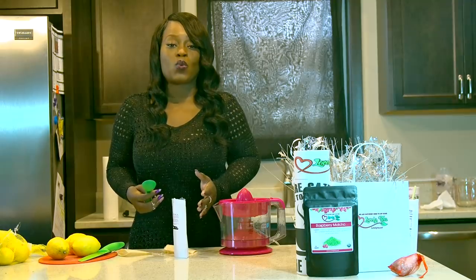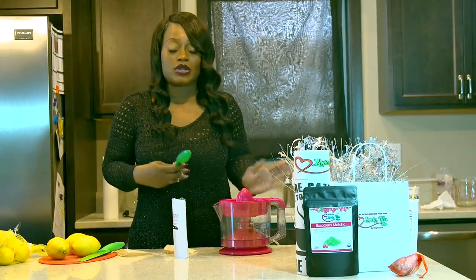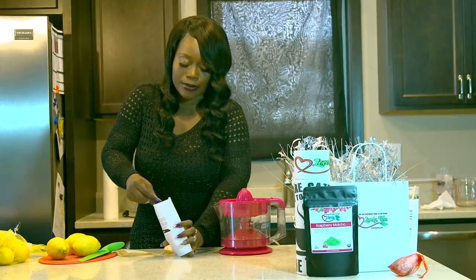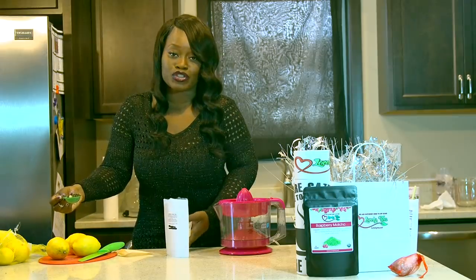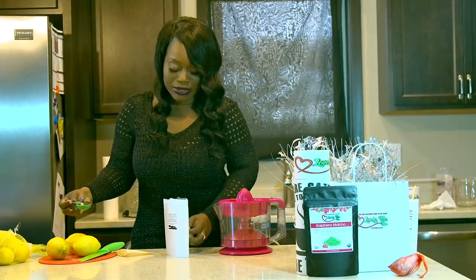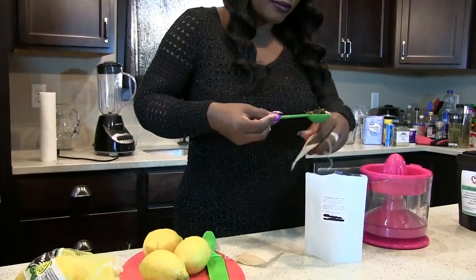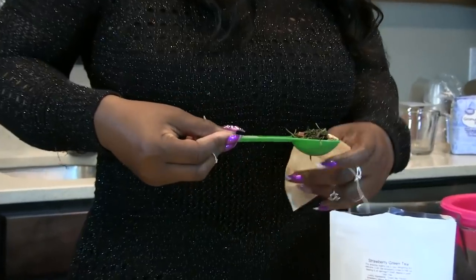Right now I have about three cups of water already boiling on the stove. I'm going to take a tablespoon of the strawberry green tea — you can see there are real chunks of strawberries and green tea here — and go ahead and put it into the bag.